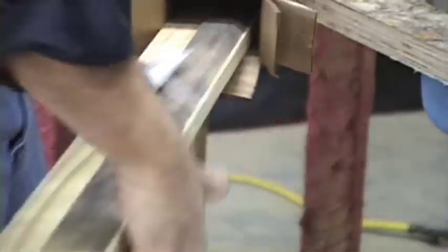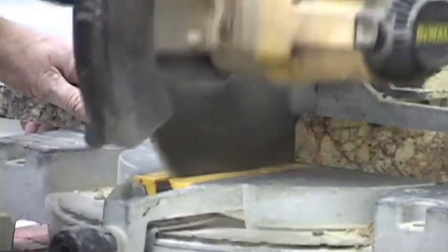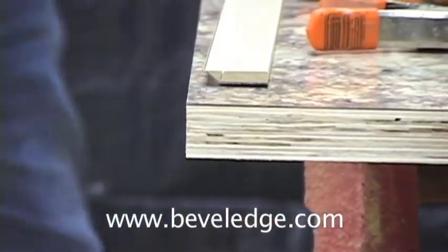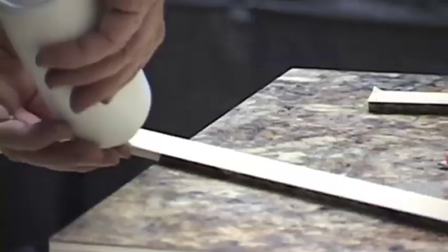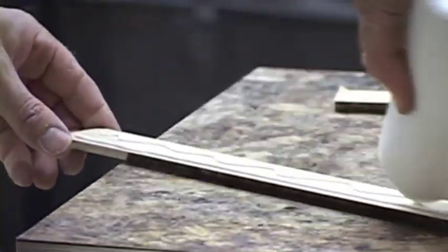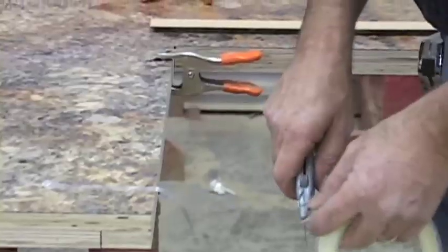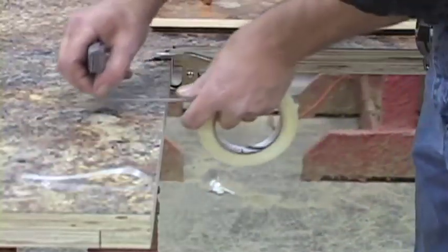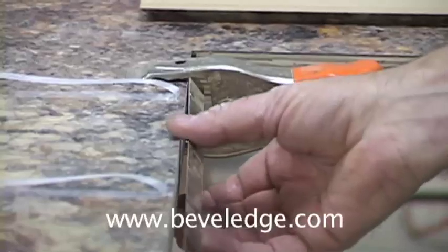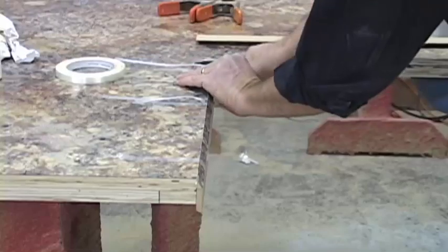Now we're ready to install the bevel edge trim. Rough cut the bevel edge trim to size to make for easier handling, then cut and dry fit the bevel edge trim to size. Coat the back of the bevel edge trim entirely with exterior grade wood glue — the wood glue will create a moisture resistant bond to the seam. Starting at an inside corner, install the trim. Spring clamps can be used to support one end when getting started. Tape every few inches, aligning the edge as you go; spring clamps can also help adjust the height up and down.